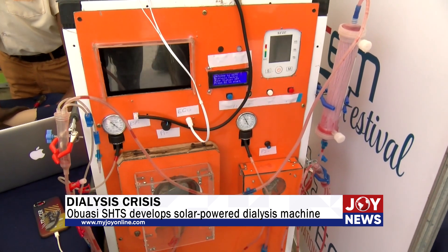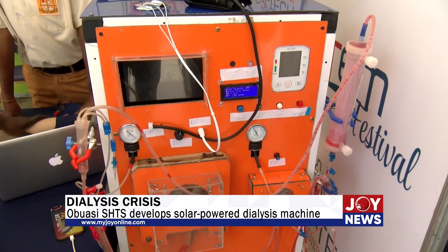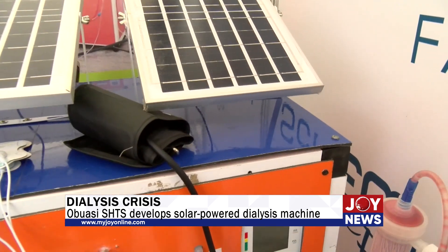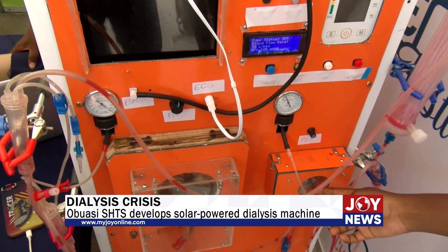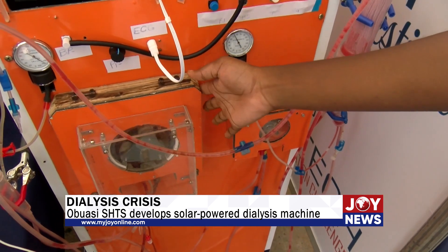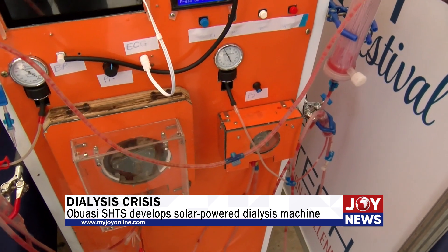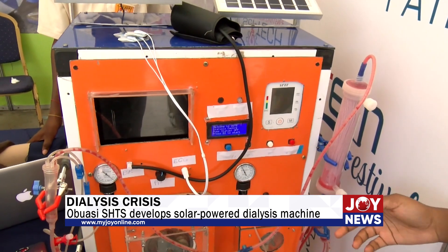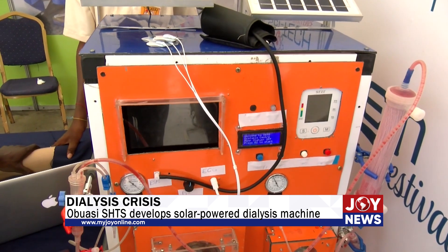I'd like to hand over to Pressler to help us with the whole operation of the device. But before Pressler comes, what were some of the items used to build this solar powered dialysis machine? This board is a local board. The dialyzer and the tubes we bought them. We built parts of it in our school. We have blood pressure sensors, we have electrocardiogram, and we have these buttons. So most of them were locally sourced.